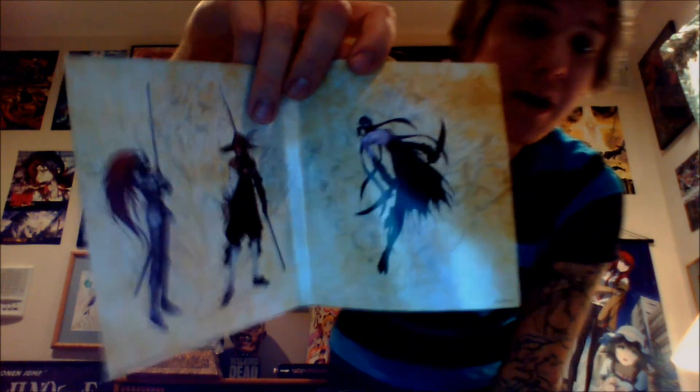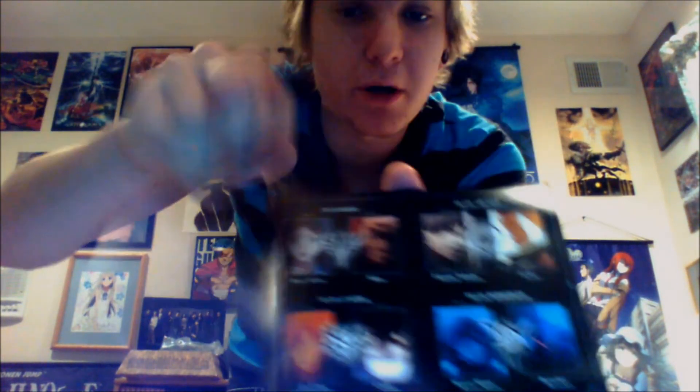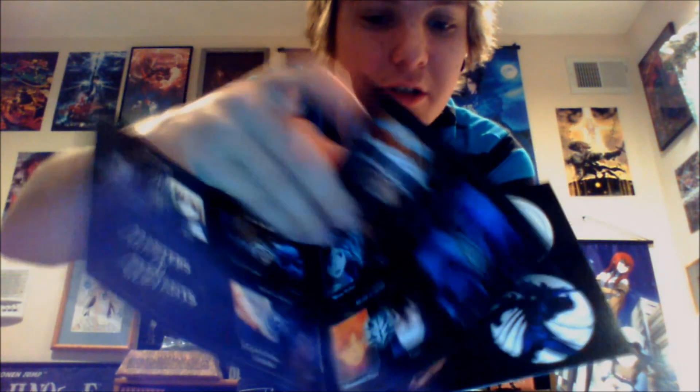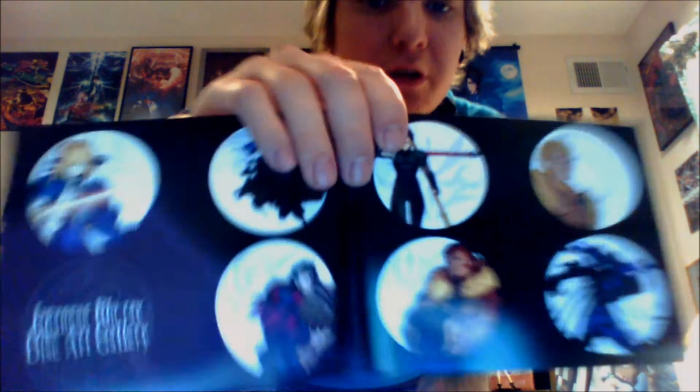I have to say the disc cover art is a lot better in the import. And then there is the inside artwork. Now lastly, like with a lot of Aniplex boxes, you get an art book that comes with it. Here we get the servant and master matchings. Blu-ray disc guards — you can see this is the art for the Blu-ray discs for the import. It's really cool. You get each of the servants on the disc. I feel like you might have seen that picture somewhere before.